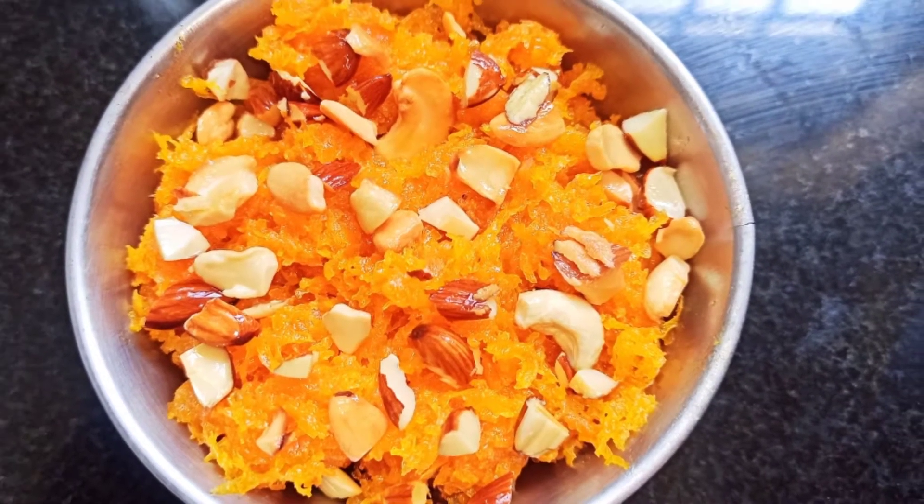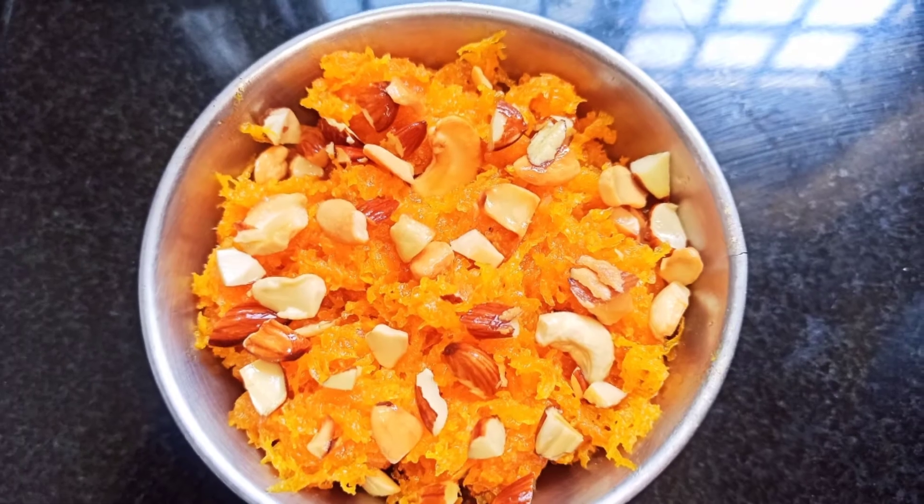Do try this recipe at your home. If you like this video, please like, share, and subscribe.